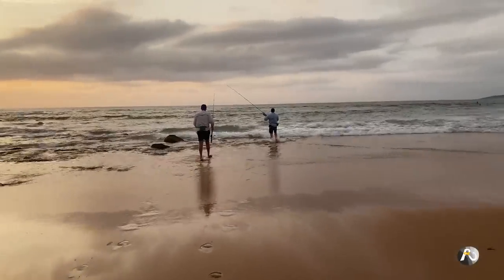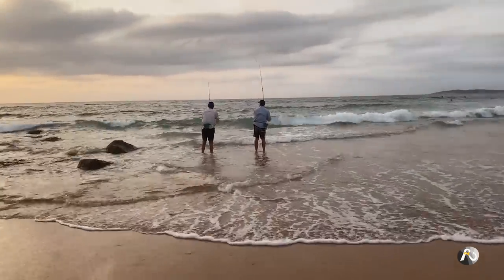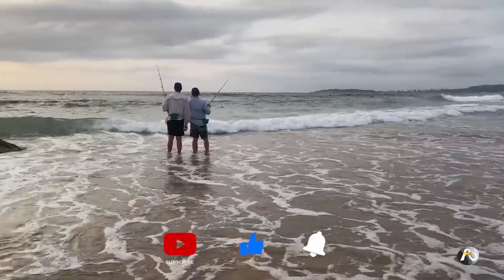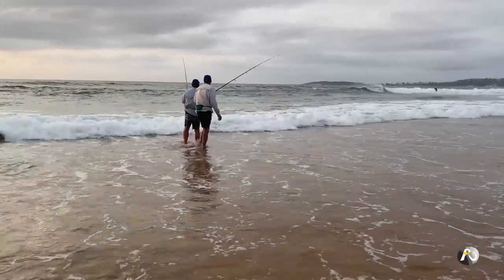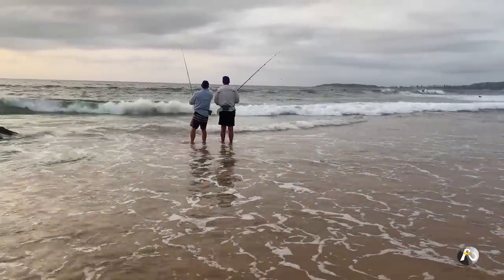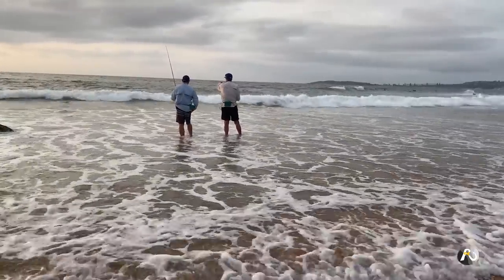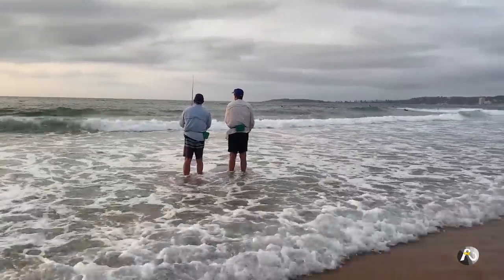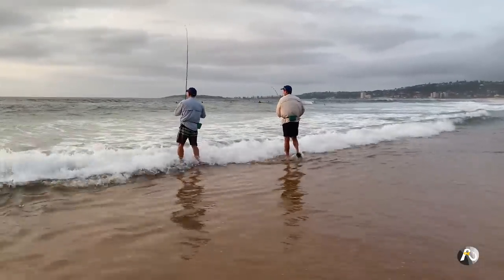There's a little bit of wash going from left to right. You can see where the rocks are — that dark patch — with sand just in front of us. The wind is pushing me hard to the left; I don't want to be right on those rocks. We've probably got to stand about five or ten feet to the right. I might wind in and chuck out again.